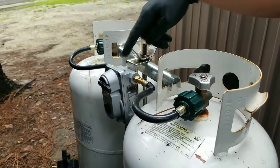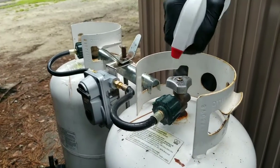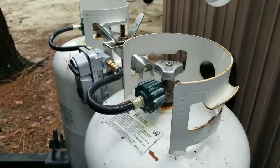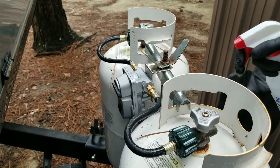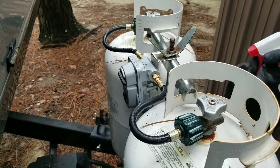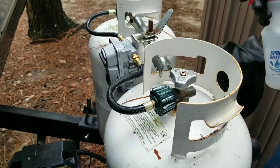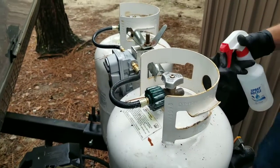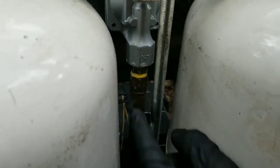Now this system is back under pressure and I'm going to squirt my soapy water on all these connections. What I'm looking for is if any bubbles form — that would indicate the presence of a leak as the compressed propane is making its way out of the regulator or the connections. I'm also looking for the smell of propane, that rotten egg smell. One thing to point out is that there's always going to be little bubbles, but what I'm looking for is new bubbles forming or these bubbles growing in size.